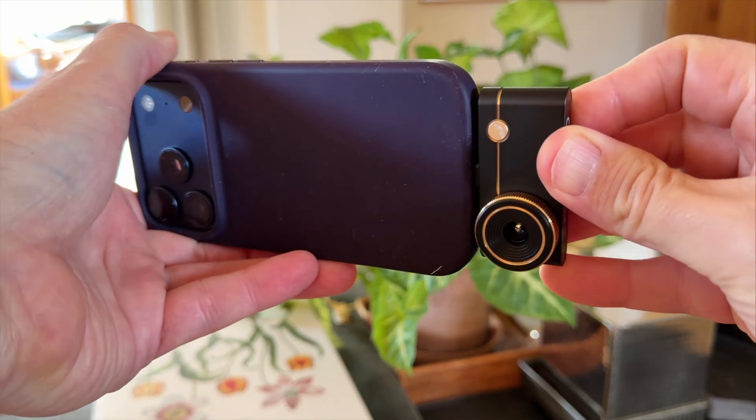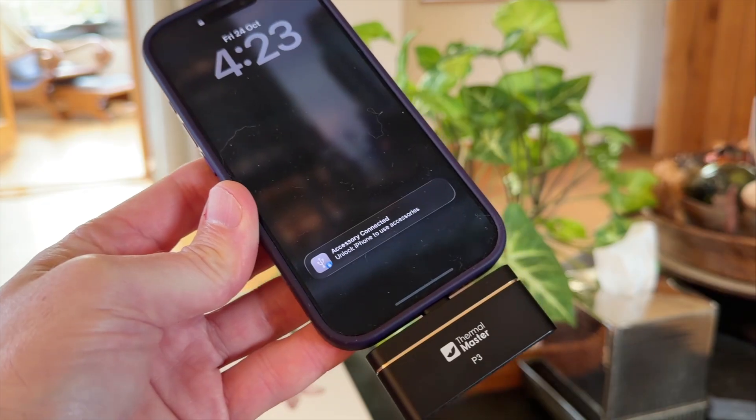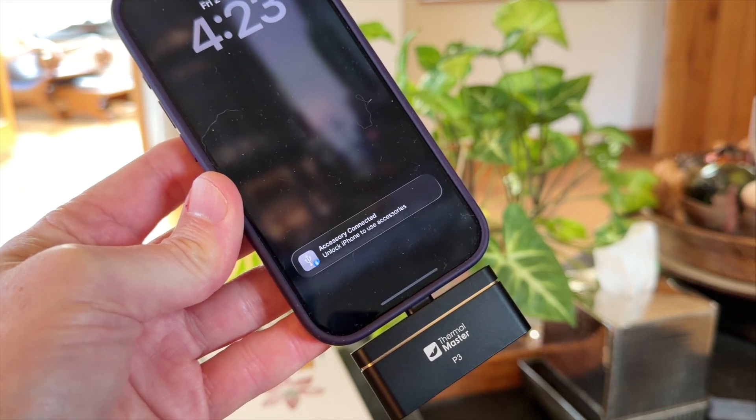The P3 plugs directly into your phone — we used it on the iPhone 17 Pro — and there's no fiddling with Bluetooth pairing or setup. You just download the app, plug it in, and within seconds you're up and running.